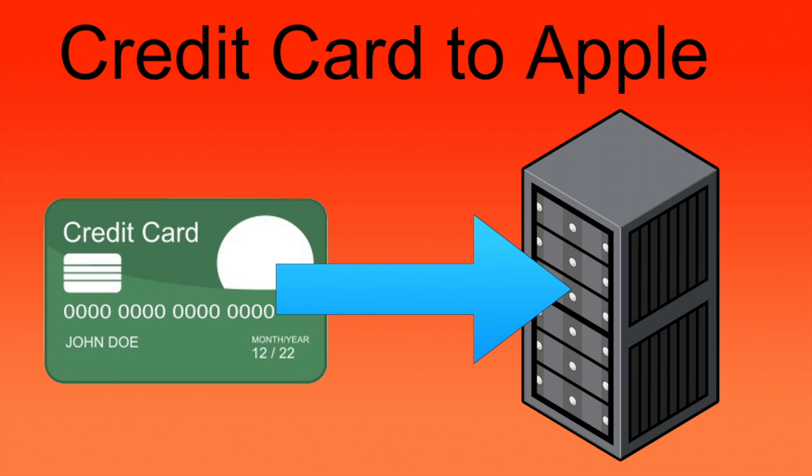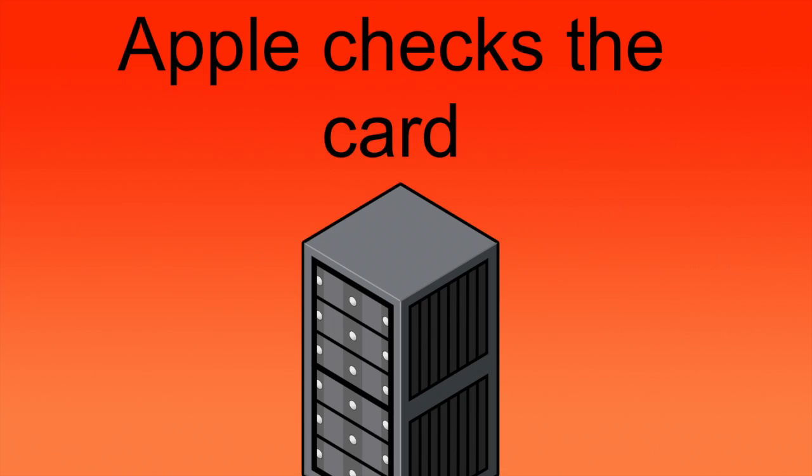From here, it encrypts those numbers and sends them up to Apple servers, where it briefly decrypts them so Apple can check things like the card type and issuing bank. If Apple Pay supports the card type and bank, it continues on. Otherwise, it will send you back an error message.